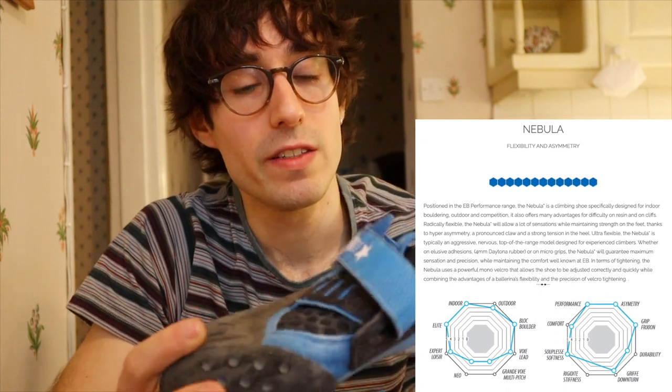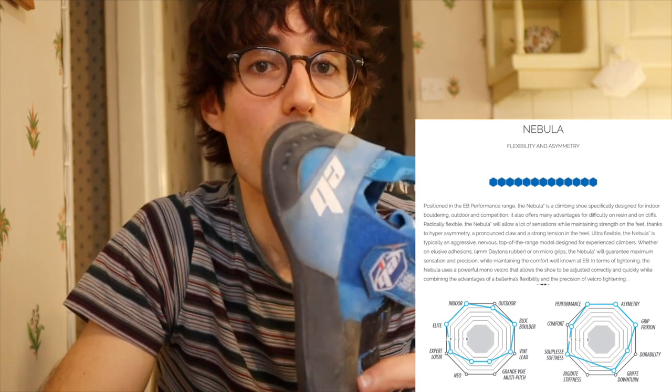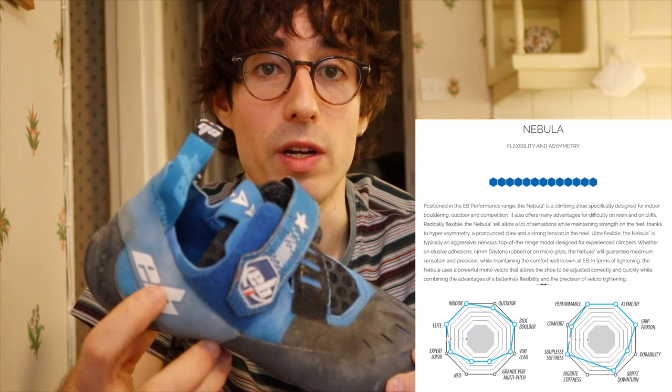For some reason nowadays every high-performance climbing shoe is usually well over 100 pounds — typically between 120 and sometimes 150 or even more. The EB Nebulas go, depending on where you buy them, from 91 pounds to 115 pounds, which I think is a really competitive price compared to other high-performance climbing shoes from other brands. On the website they say they are designed for bouldering, although I can see them doing really well in lead climbing too.